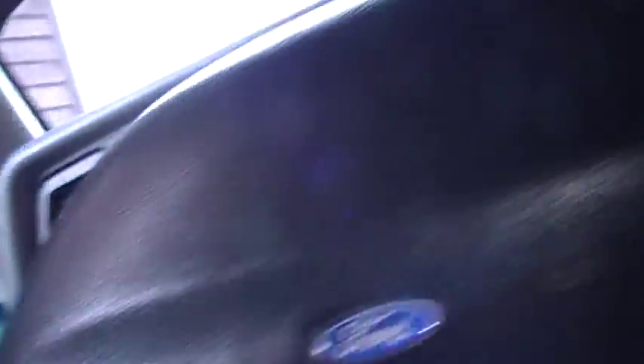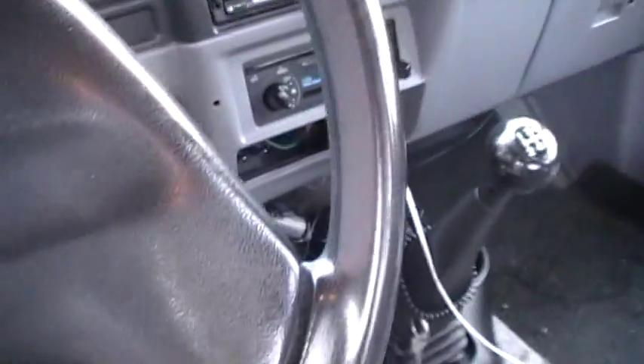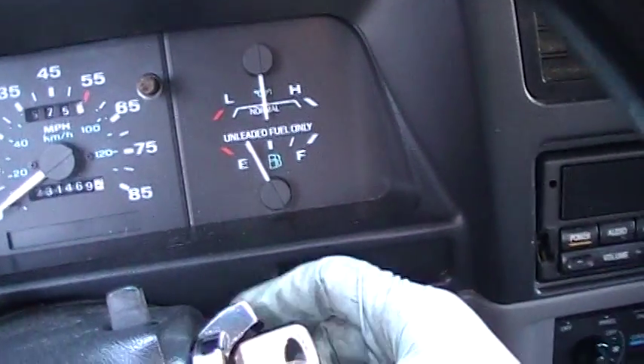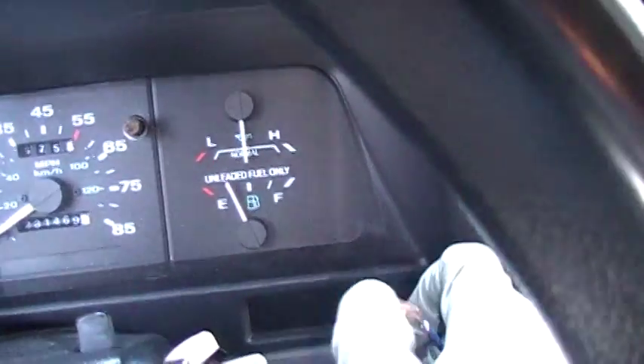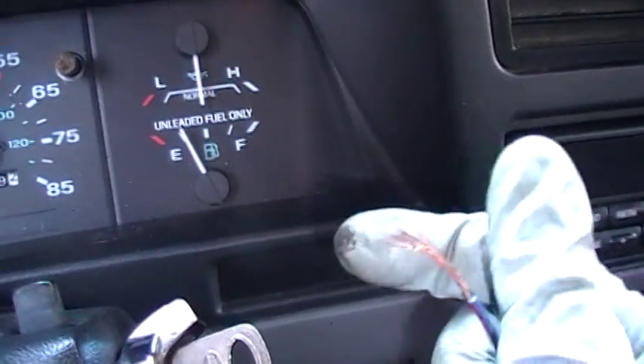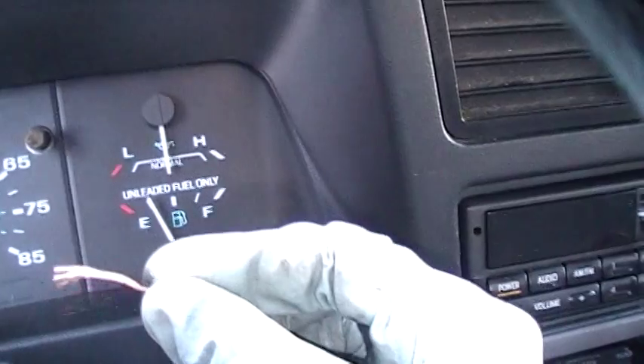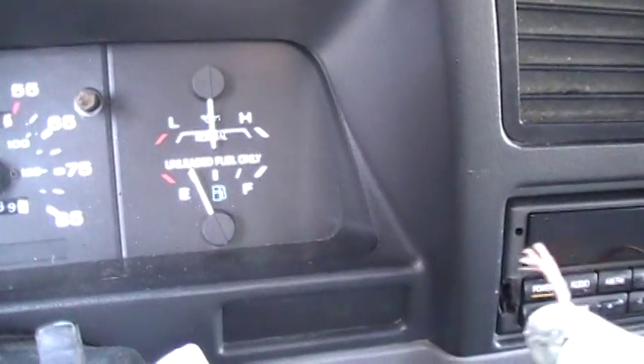I made it long so I could connect it to this ignition area, the ignition switch. To read the codes, you put your key in the ignition and put it to run. With this wire, you're supposed to touch ground with it and then release it, and then the code will start to flash.